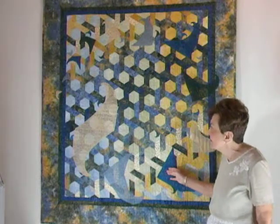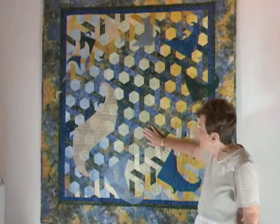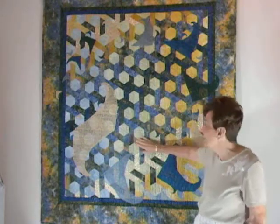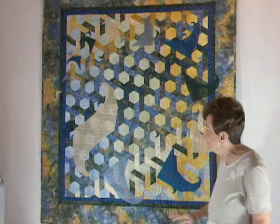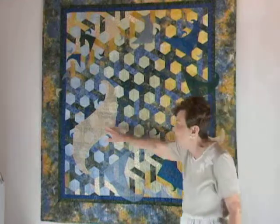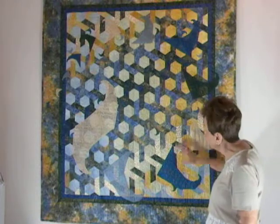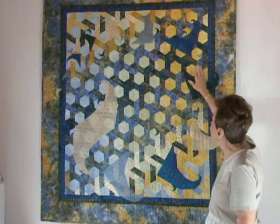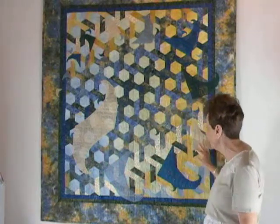The quilt itself is actually appliqué. Most people would think that it's pieced, but I find my appliqué is much more accurate. The hexagons cover the surface entirely here, spanning from beautiful blue to beautiful gold. We have all the different Spidrons spiraling on and around to make a beautiful, beautiful pattern.